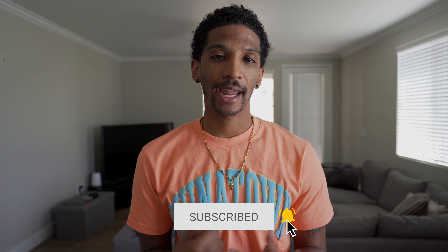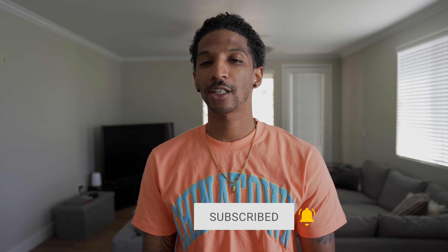Let me know what y'all think — trash or heat? Let me know in the comments. If you like the video, make sure you subscribe, hit that like button, hit that bell notification so it lets you know when I drop these videos, and until the next video — peace!